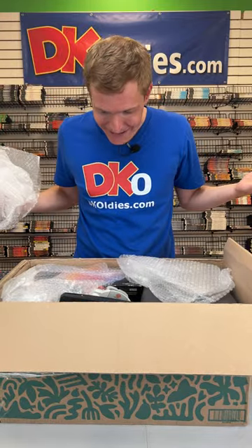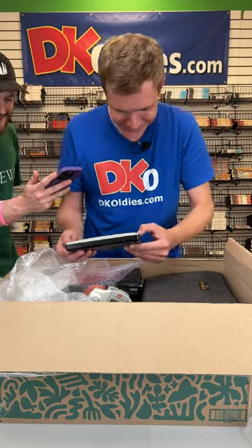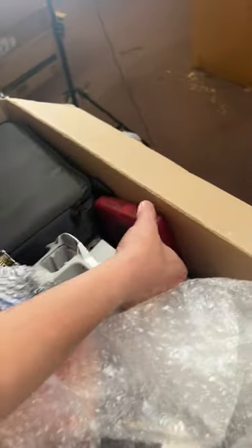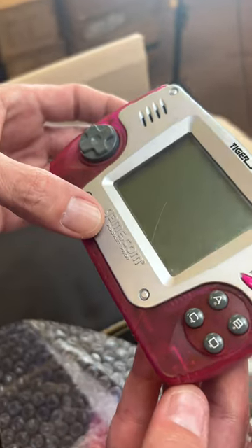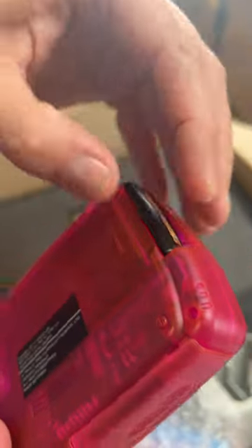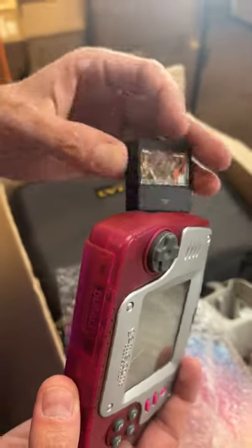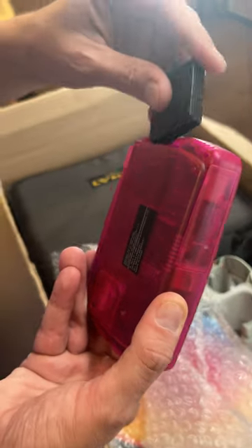Whoa! What do we have here? A GameCom? That's Game.com. Looks like it takes some sort of mini cartridges here — maybe there'll be some in here. Is this another weird little handheld thing? Another Game.com — it's the Pocket Pro version. Kind of looks like a Game Boy Advance. Here's one of the little games. Mortal Kombat Trilogy? It's got batteries in it. All right, let's fire it up — 30-year-old batteries. Let's do it.